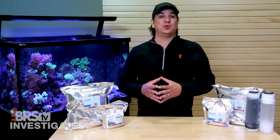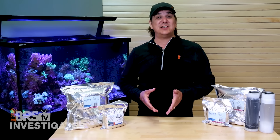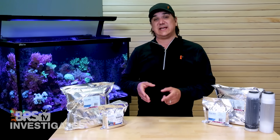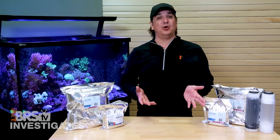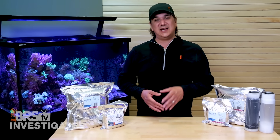Today on BRStv Investigates we're going to challenge the idea that DI resin really purges undesirable contaminants at or near its end of life, meaning that you can expect to see double or more of the ammonia and silica.